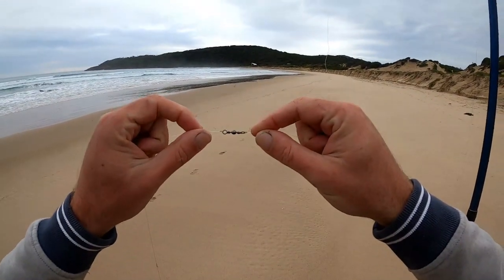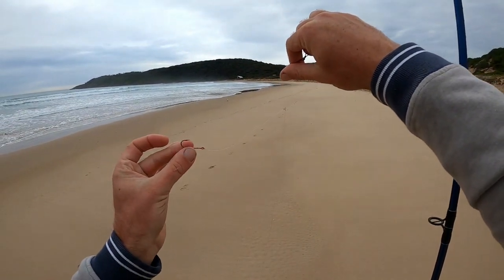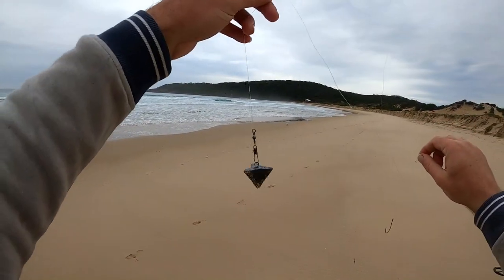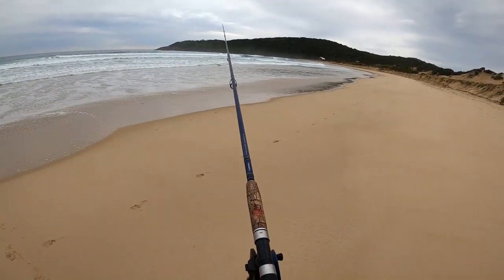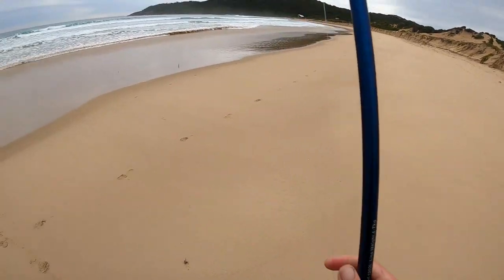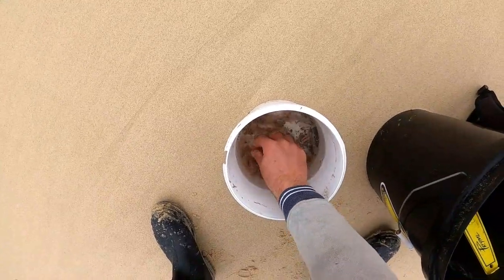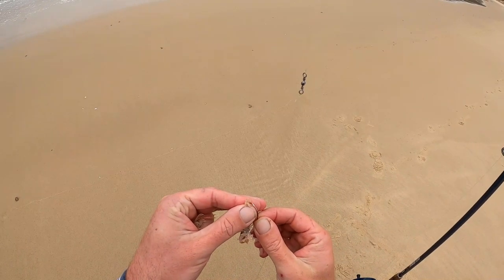Just using a two-hook paternoster rig — a swivel going down to a dropper with a size one Mustad bait holder hook, down a bit further another dropper with the same hook, and on the bottom a size two star sinker. The rod I'm using is just a Shimano Power Surf 12 foot, 4 to 7 kilo, Alvey 500B, nine pound Snyder clear line mono — just the usual gear I use in the beach fishing videos. And just using some live yabbies for bait — the best bait on the beach, can't beat a yabby.